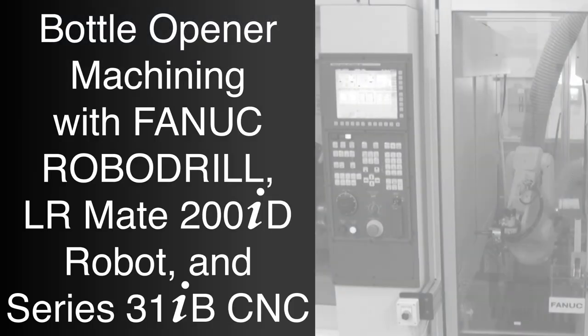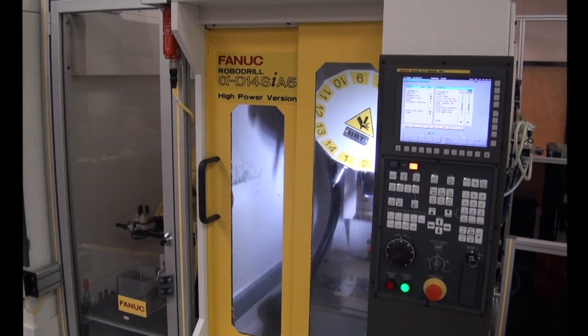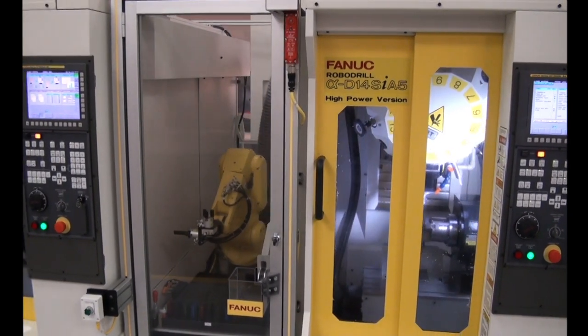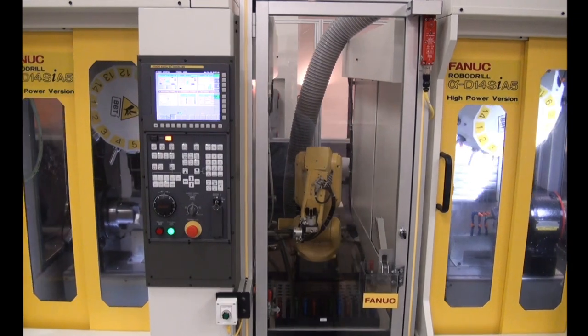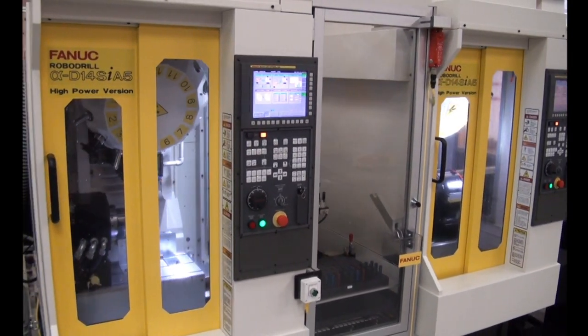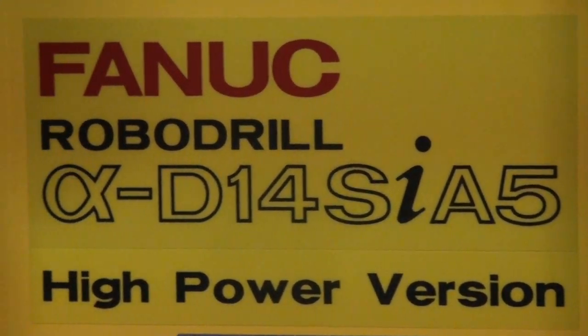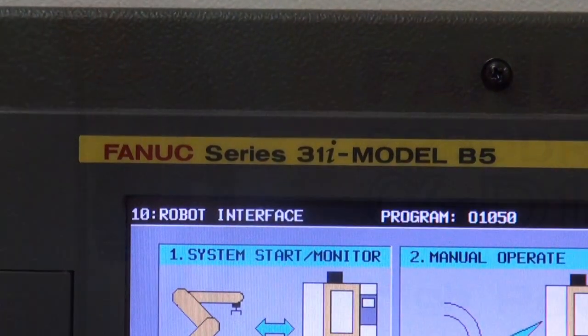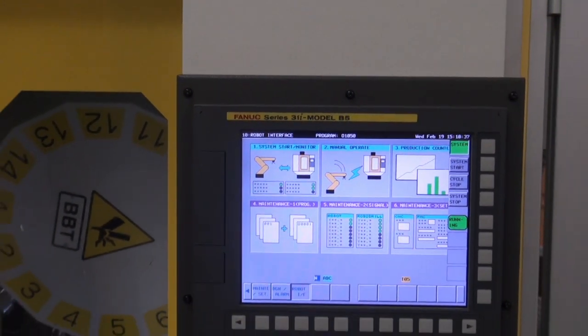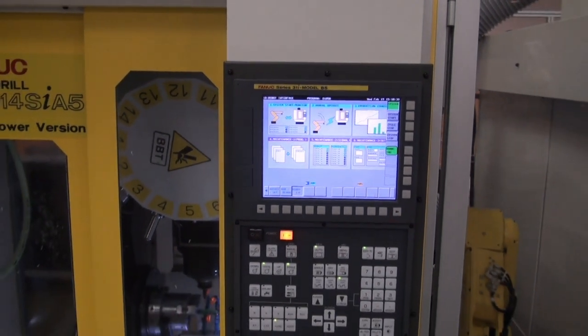This video demonstrates machining of metal bottle openers using a fully integrated and fully automated machining solution from FANUC America. The system features two high-precision FANUC RoboDrill small machining centers, the fast and compact FANUC LRM8-200ID robot, and FANUC's high-performance Series 31IB CNC, all operating together to provide the highest level of efficiency and quality of parts.